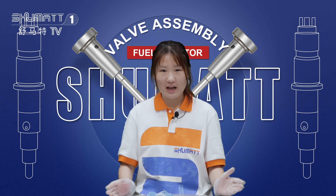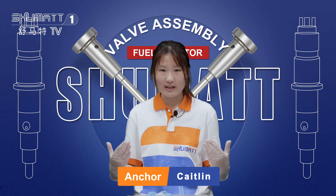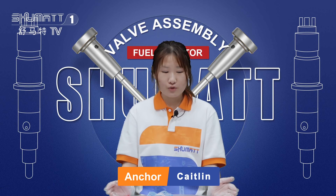Hello my friend, welcome to Canva channel. This is Kazeling from Shunmai, China. We met with our channel again. Do you miss me?